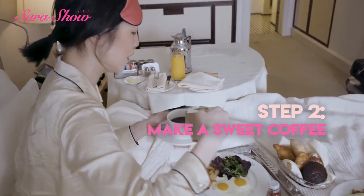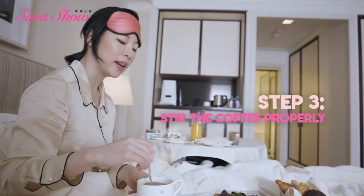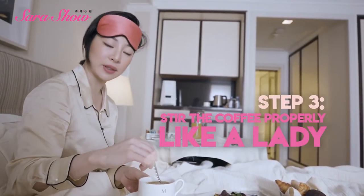It's like coffee — it's so strong for me. Forwards, backwards, forwards, backwards — and this is how Lady Diana learned to stir her coffee.